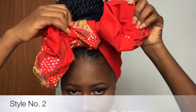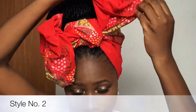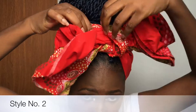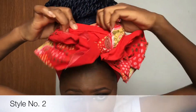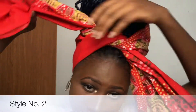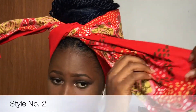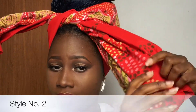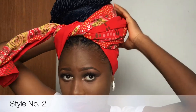For the second style, I'm going to make it out of the first one. I'm going to unfold the roses and also remove the second knot. When I finish removing the knots, all I'm going to do is fluff and straighten out the tails.